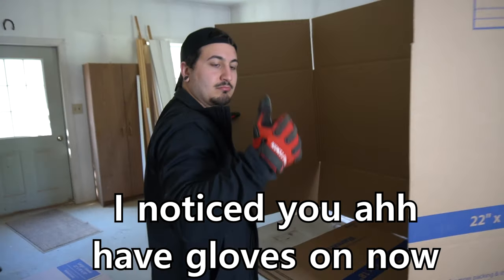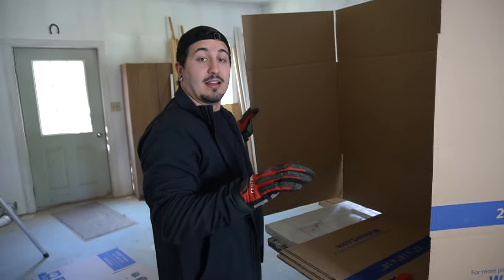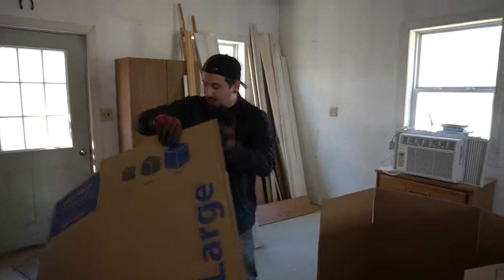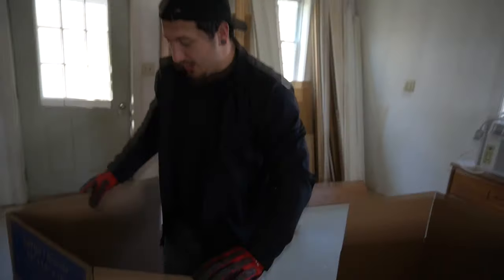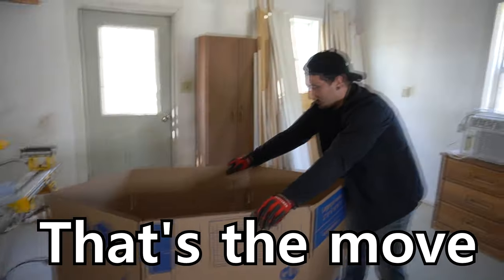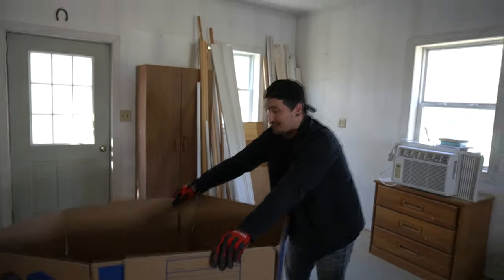I noticed you have gloves on. Oh yeah, I learned my lesson the hard way. Feel like the best way to go about this is — yeah, that's the move, that's the move. Alright, so I got to duct tape this.